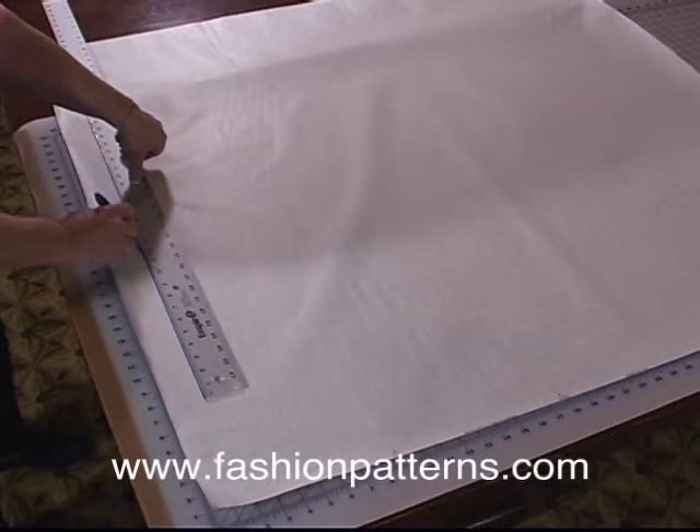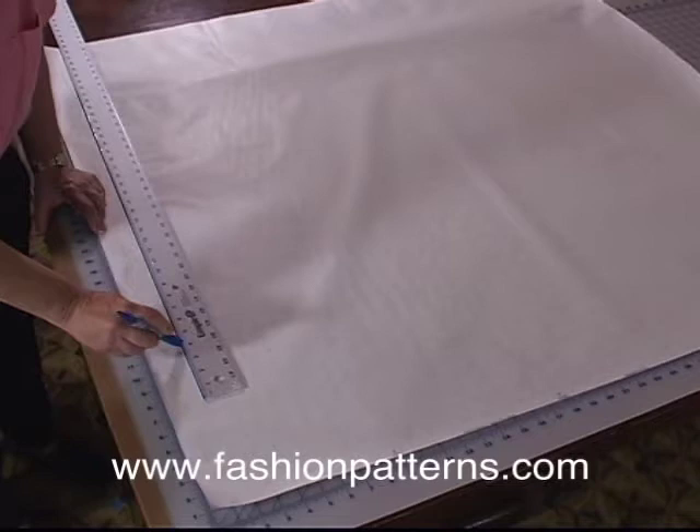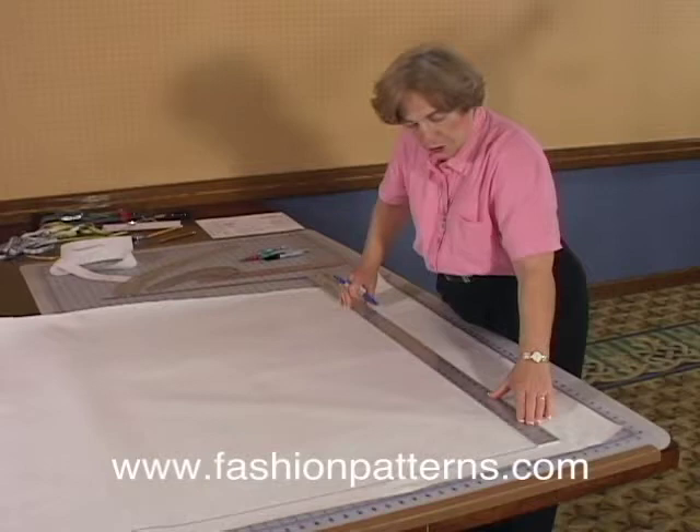The first thing we're going to do is draw in an ankle line. The ankle line will be a couple of inches from the bottom of the paper. The ankle is created by just pretending you're one inch above the floor level, and you'll see me use this as we draft this more.